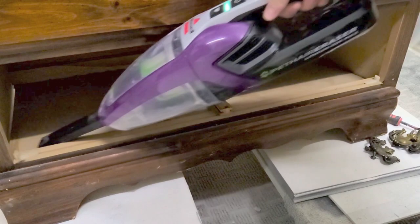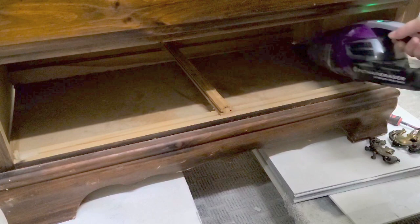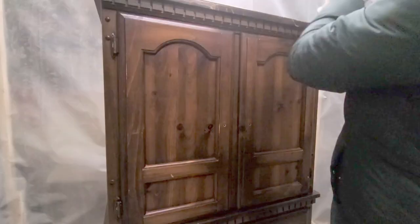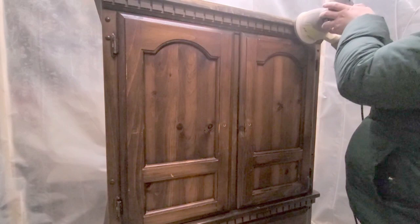I used my little vacuum — which I'm loving lately — to clean out behind and underneath the drawers. After I had vacuumed under the drawers, I knew what I wanted to do to the top.